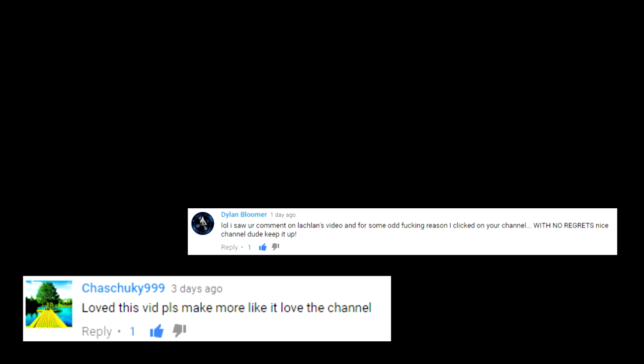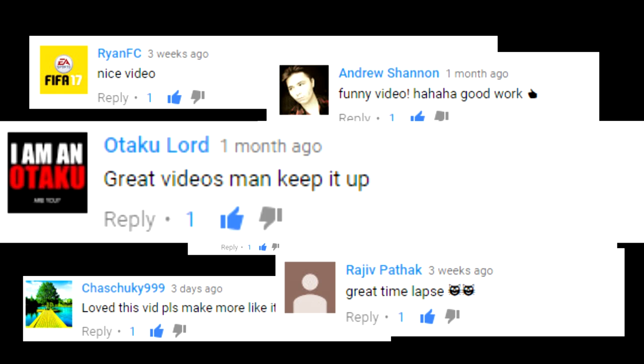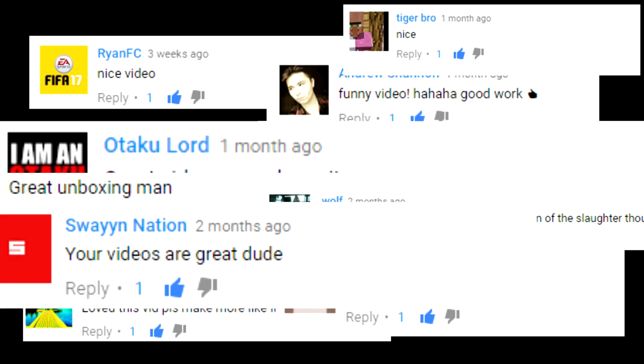Also, when you guys post these types of comments, it just makes me feel so good about myself and makes me want to continue doing YouTube. So thank you guys so much for doing that. Let's get right into the video.